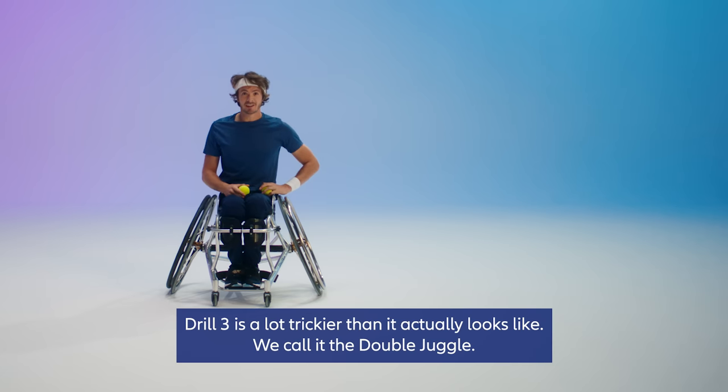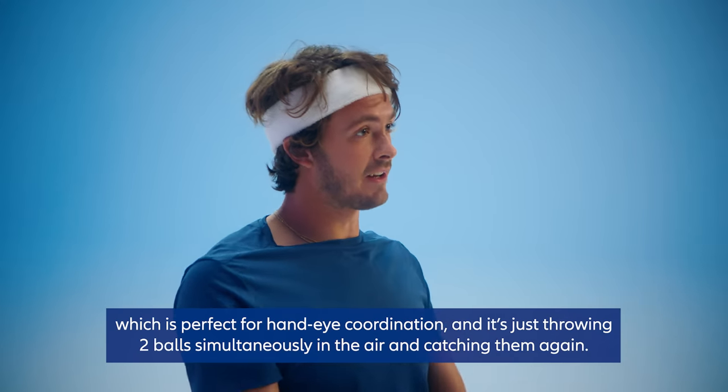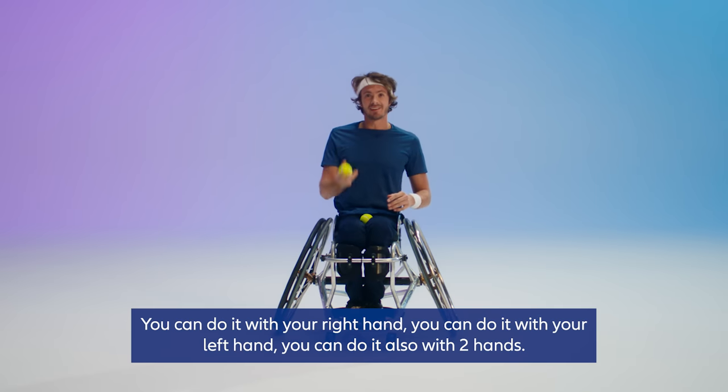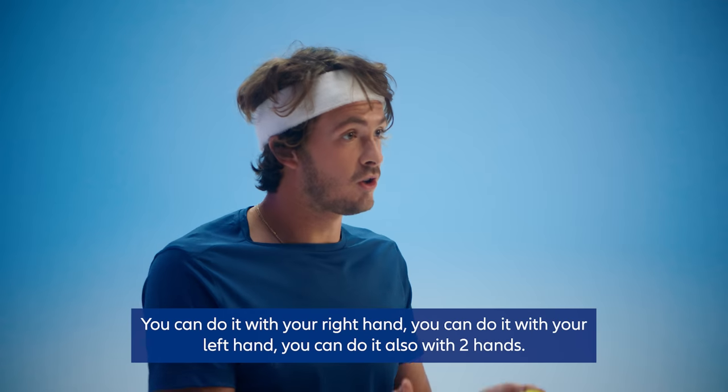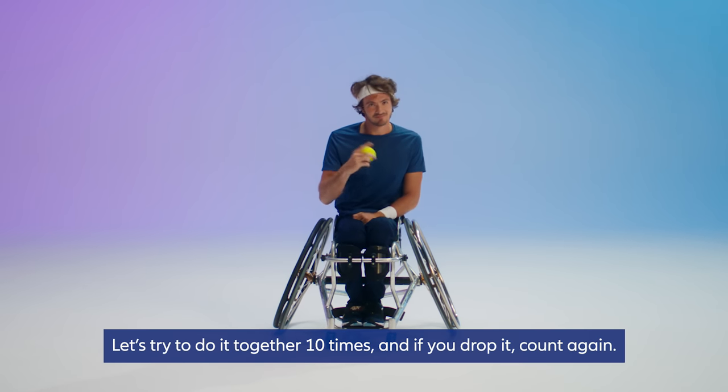Drill number three is a lot trickier than it actually looks. We call it the double juggle, which is perfect for hand-eye coordination. It's just throwing two balls simultaneously in the air and catching them again. You can do it with your right hand, your left hand, or both hands. Let's try to do it together ten times, and if you drop it, count again.